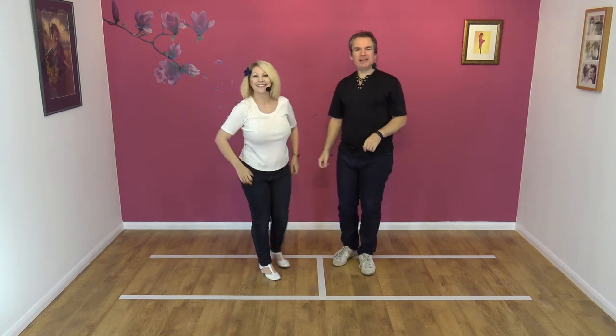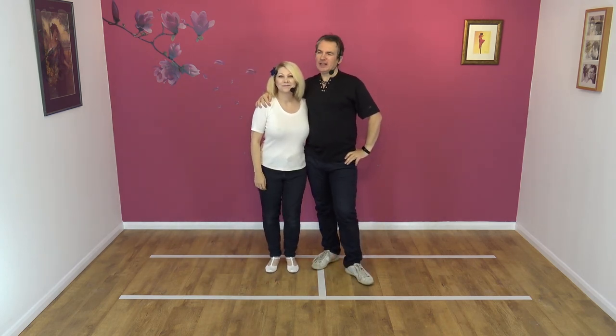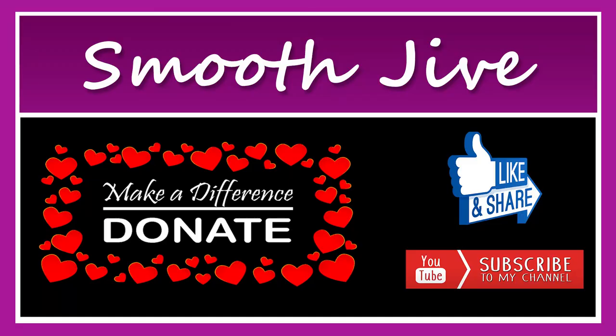If you like that move, please subscribe, like, share, hit the notification bell, tell all your friends, tell your pets — they'll love it as well. And we'll see you for the next one. Bye!